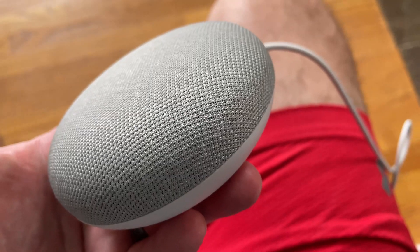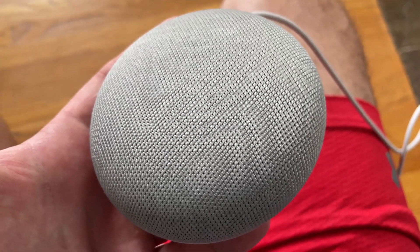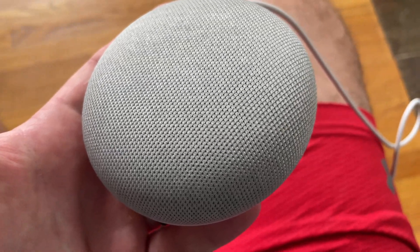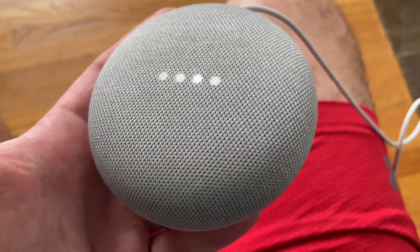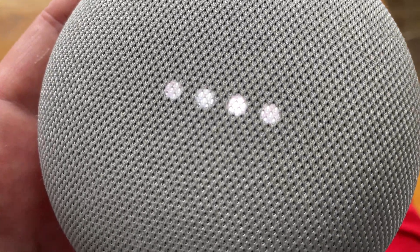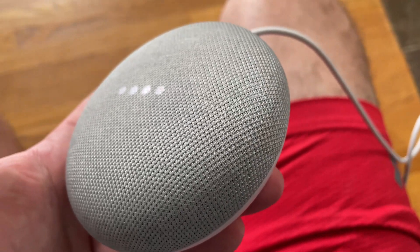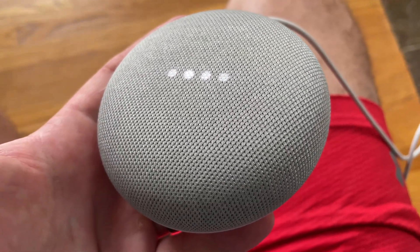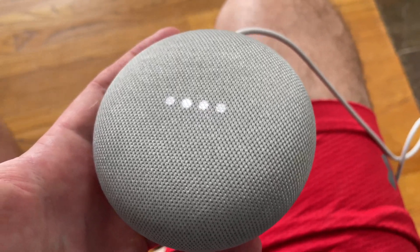The only reason I reset my Google Home Mini is that I'm deep into that other digital assistant, and I use that for the Ring security system and all of that, because unfortunately Google discontinued the security system.